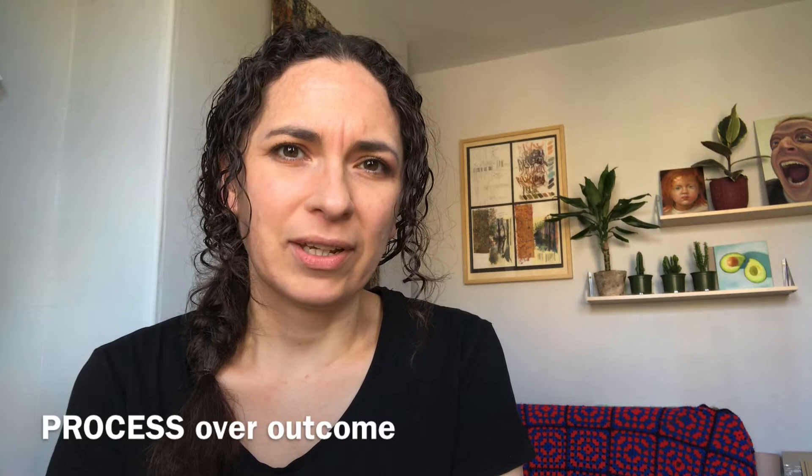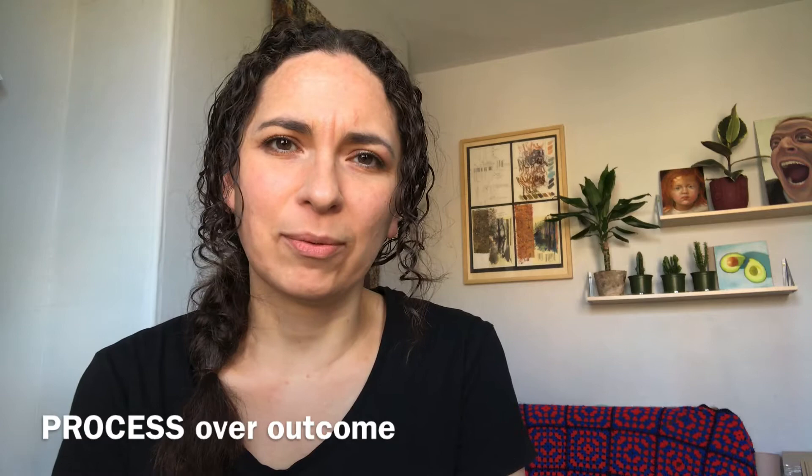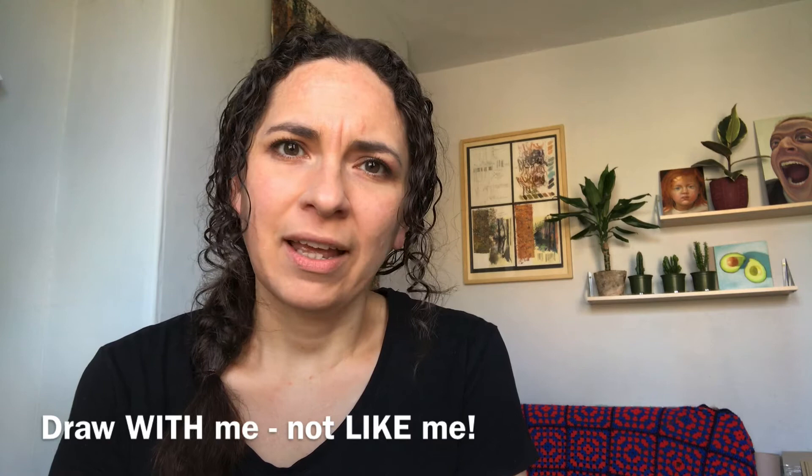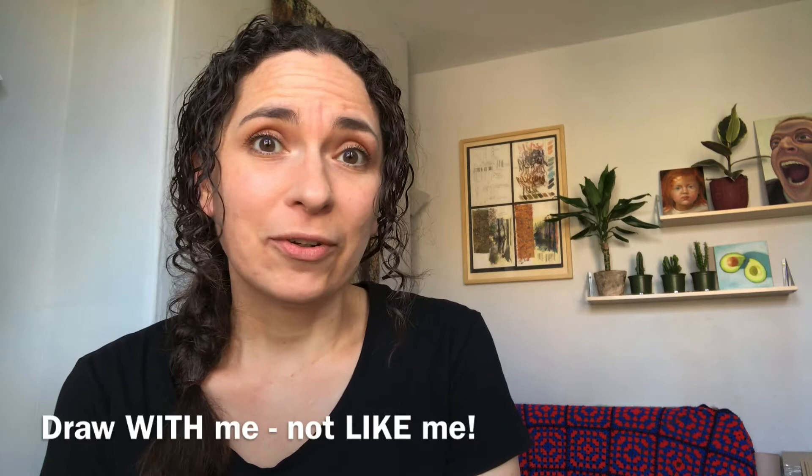So if you haven't joined me for a class before, I'll let you know about my two important rules. The first rule is to focus on the process of making the drawing and not to worry about how it's going to look at the end. In today's drawing I want you to really think about making interesting furry marks with your pencil, capturing a little bit of character. My second rule is to draw along with me and not try to copy my drawing, so I'd love it if at the end we all had our own individual little characters.